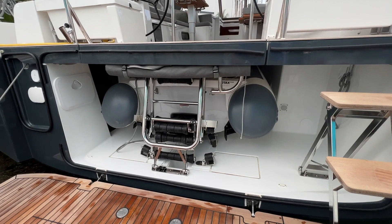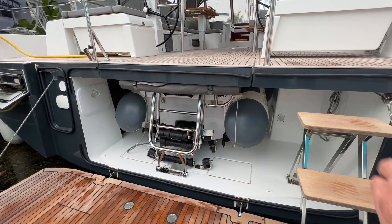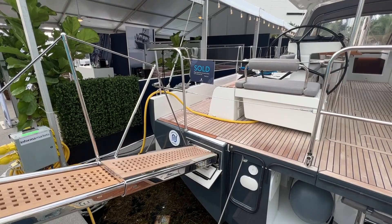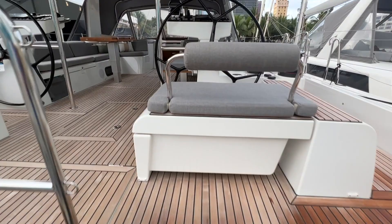In the 60 you have a much larger dinghy garage. This one currently has a Williams jet tender in it. There's also an area for storage, your swim ladder, and then a shower over on the port side. Optional is a passerelle, which is extended here for the show.